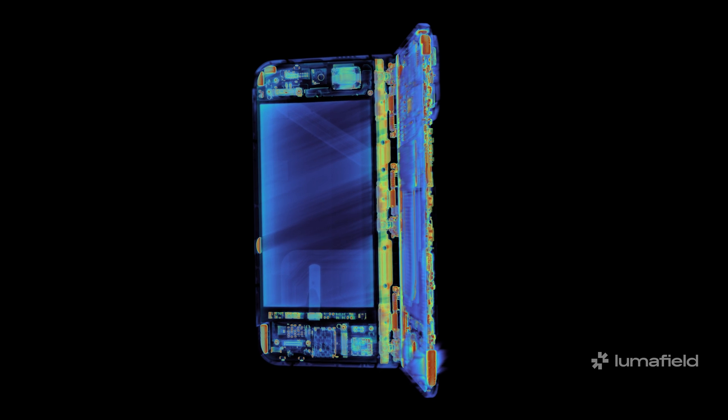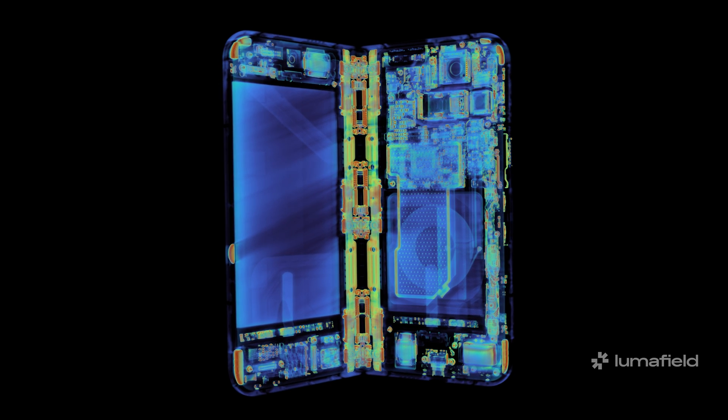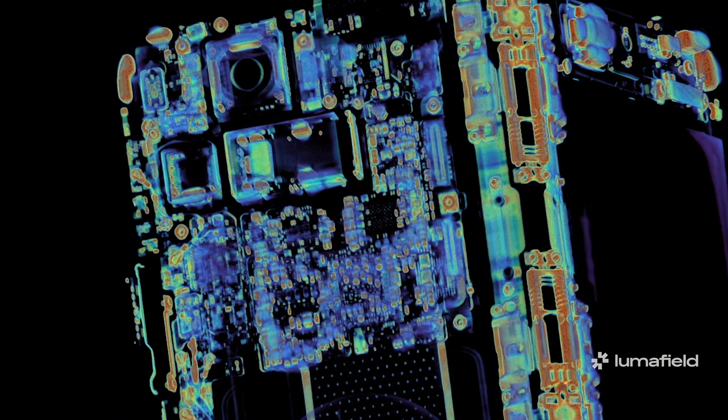The Pixel 9 Pro Fold is no empty piñata. Thanks to our friends at LumaField, we're able to see the intricate details of this foldable before diving into the teardown proper. You too can get your hands on an interactive version of this scan and check out anything from the cameras to the hinge mechanism — just head on over to our blog post on ifixit.com.